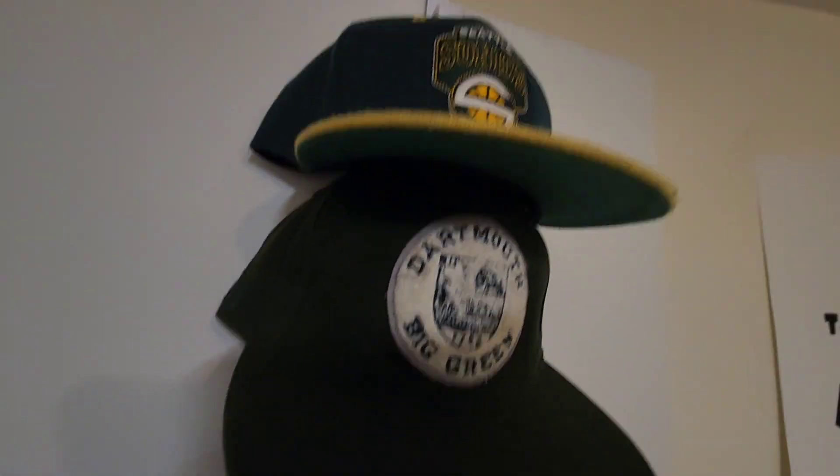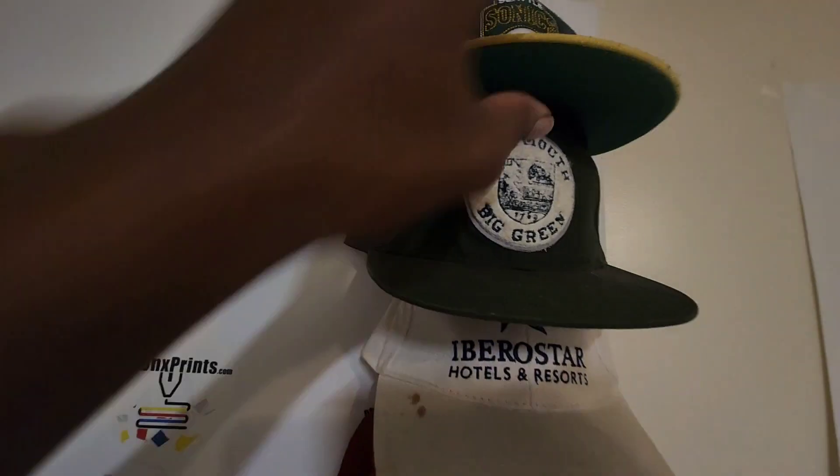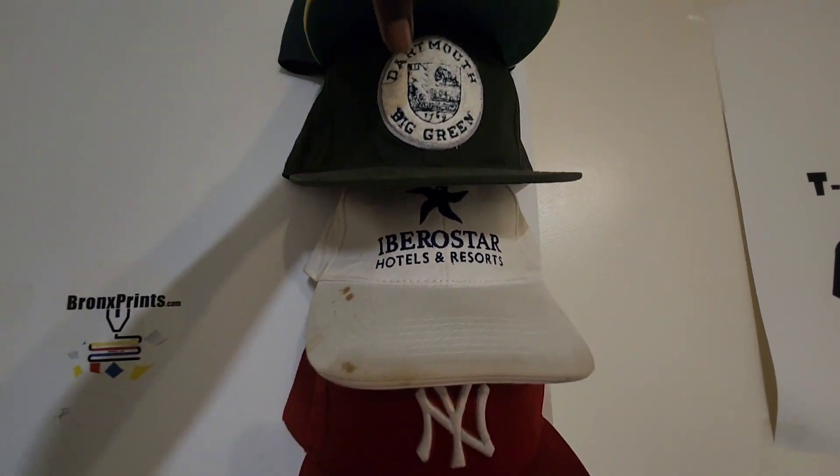Let me show you. Now we have the new hanger. Keeps your hats — don't mind that, that was just a book because I'm recording. The trucker hats...